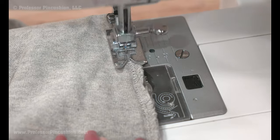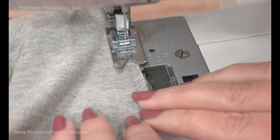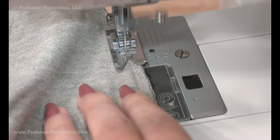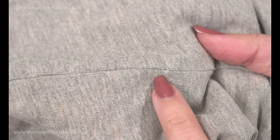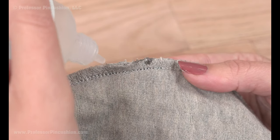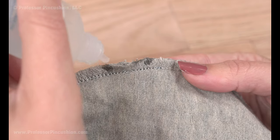If you have access to a sewing machine, you can do a standard straight stitch instead of a hand stitch — a machine stitch will be a little more durable. After finishing, I like to add a little bit of fabric sealant to the damaged threads to keep them from unraveling and to prevent fraying.